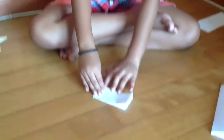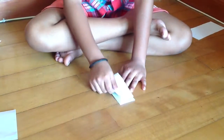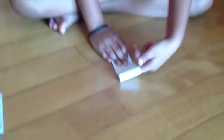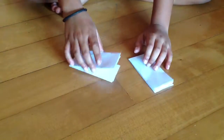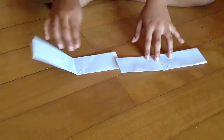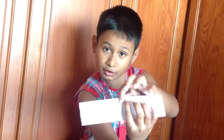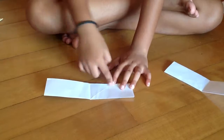And then we are going to crease it properly. Do the same thing with this part also. Now we are going to unfold. And now you will see you have a line going from here to here, another line going from here to here, and another line going from here to here.